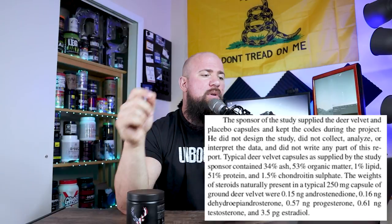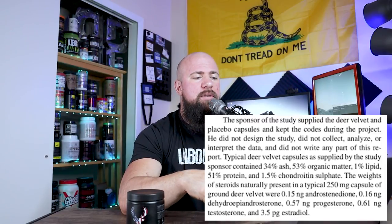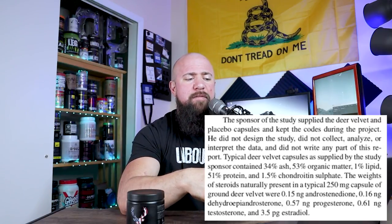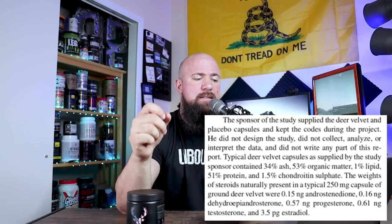One study claimed there were several hormones. Per 250 milligram capsule of deer antler velvet, there was 0.15 nanograms of androstenedione, 0.16 nanograms of dehydroepiandrosterone, 0.57 nanograms of progesterone, 0.61 nanograms of testosterone, and 3.5 picograms of estradiol — an incredibly small amount. Now the study doesn't state the source clearly, but in general they're claiming deer antler velvet contains these things. Does the deer antler velvet in Woke AF contain these things? We don't know. It doesn't standardize for anything, and there's no information provided.